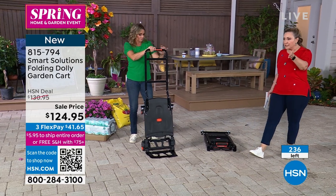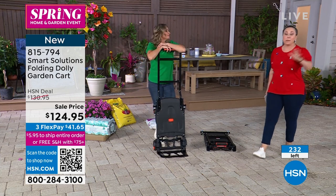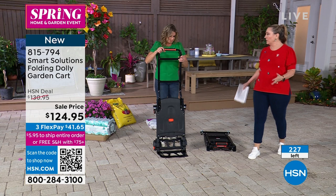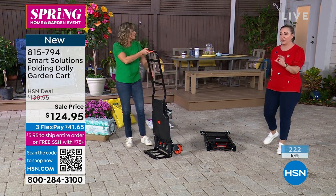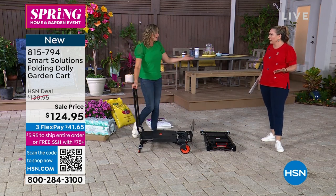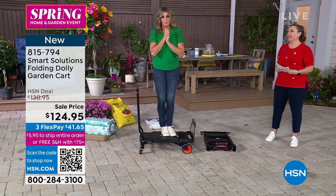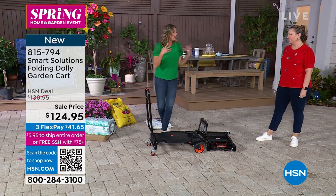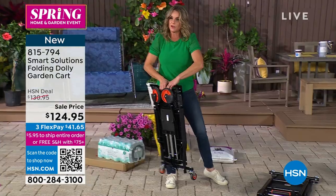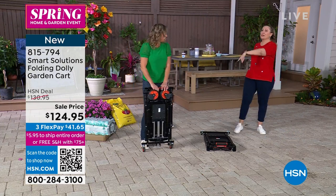We've sold over 350 in this hour alone. There are about 235 left — and that doesn't count the hundreds of people in the ordering process. This is all the inventory we have for 2023. Get back your independence, don't wait for someone to help you. Use this easily, fold it down flat, and enjoy the fact that something under 20 pounds can do all of this. Carrie, great job — great to have you back live in the studio.